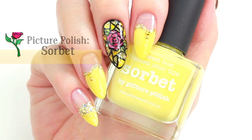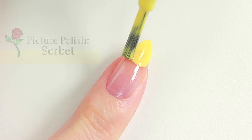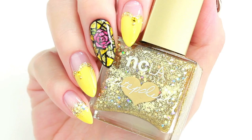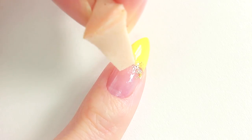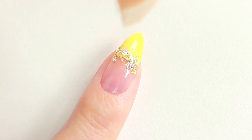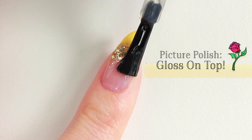Next, pick your favorite color and paint the top half of your nail. The line doesn't need to be neat because we'll be covering the area with a glitter polish. Apply some onto a makeup sponge and dab onto the nail. Cover the entire nail with a top coat and that's it!